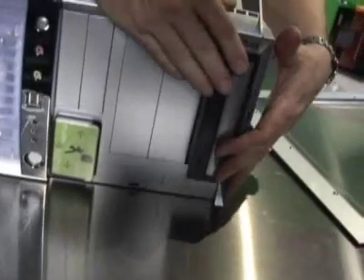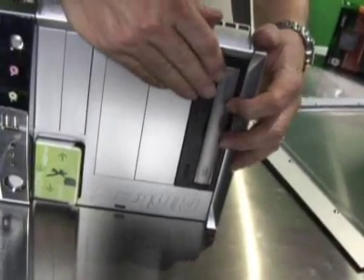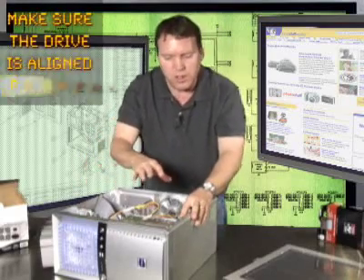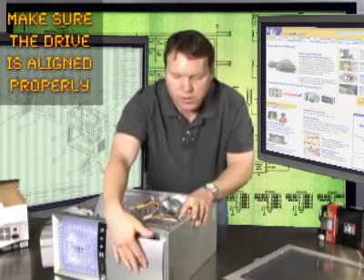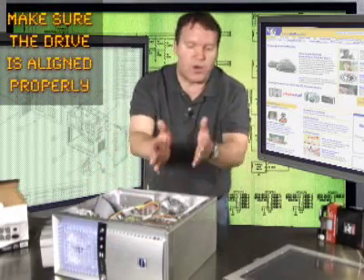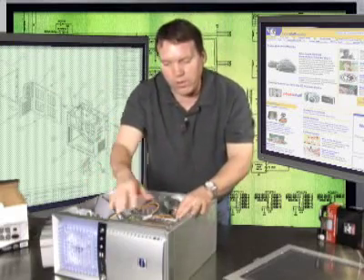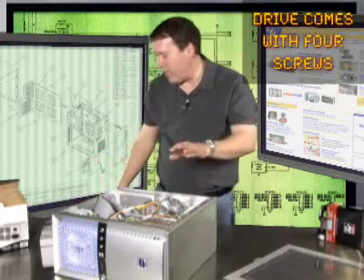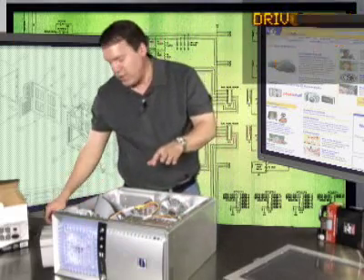It slides right in, and it will be obvious how to screw it in. You just want to align it so that the front faceplate closes, so the drive aligns with the other drives on the front. You just slide it in and out to get it in the right spot, and then the drive came with four screws for cinching it down.